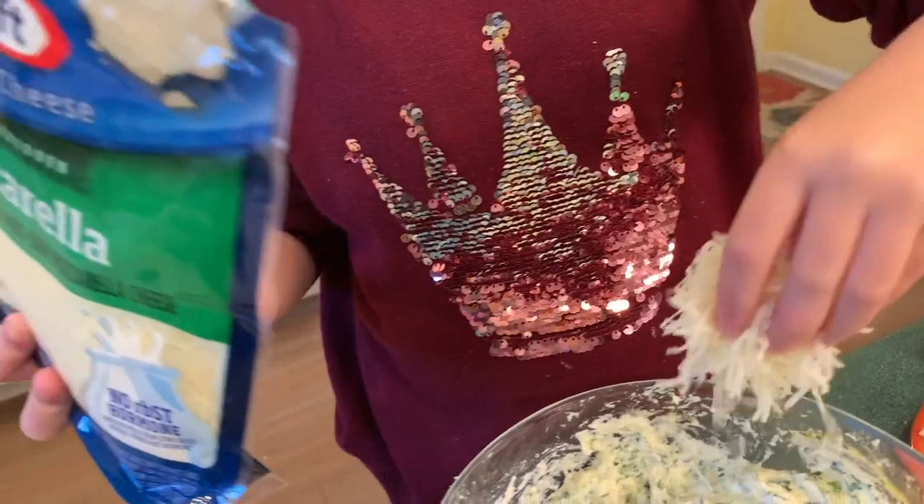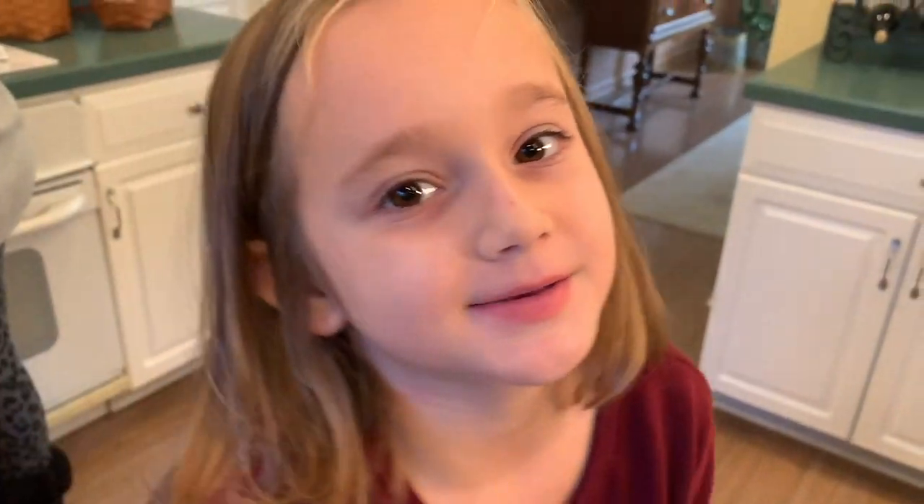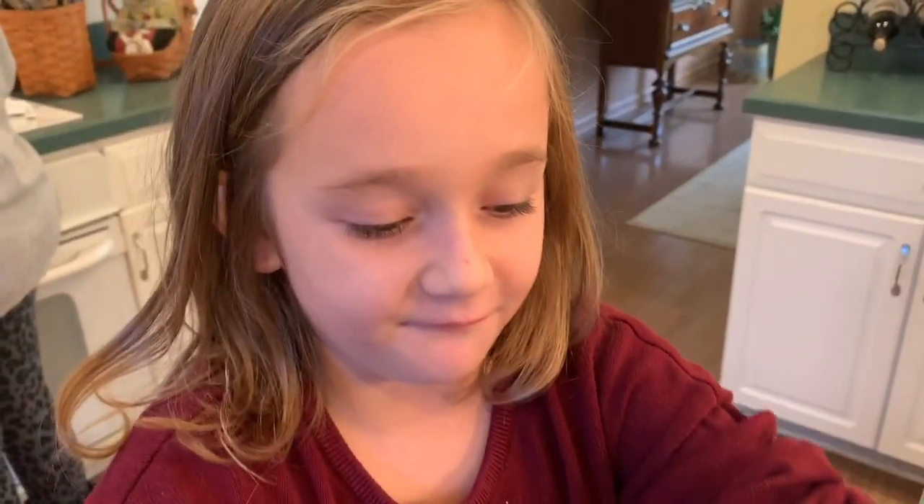Now I'm going to add a half a handful of mozzarella cheese. We are going to save half the mozzarella cheese for the stuffed shells whenever they are baked.